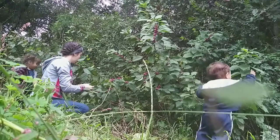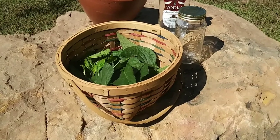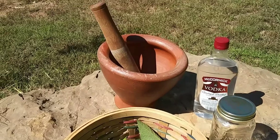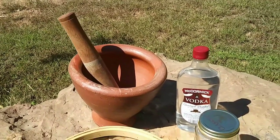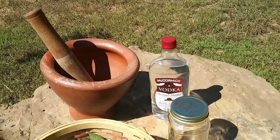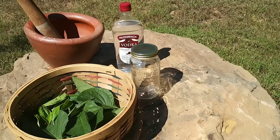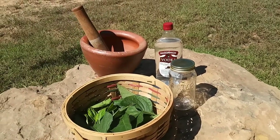Now that we have a good collection of beauty berry leaves, we're going to head back to the house and make some bug repellent. What you're going to need is a good amount of beauty berry leaves — it really doesn't matter how much, it just depends on how much bug repellent you want to make. You're going to want to use a mortar and pestle, you're going to need some vodka, a jar, and then of course later on you'll need a spray bottle.